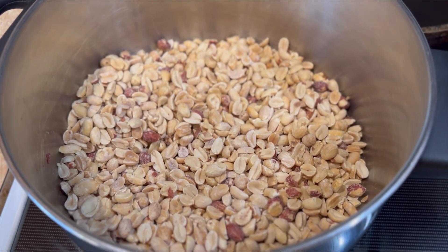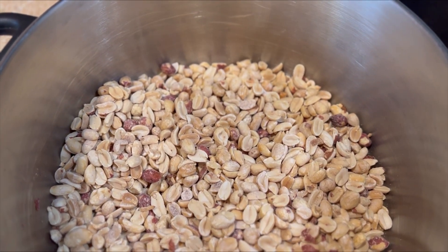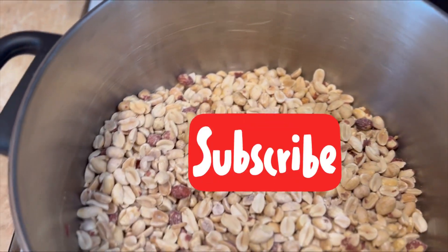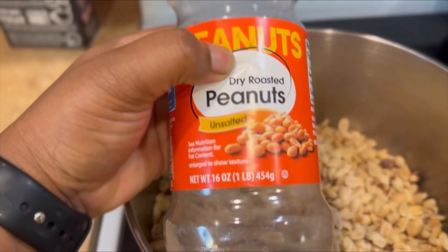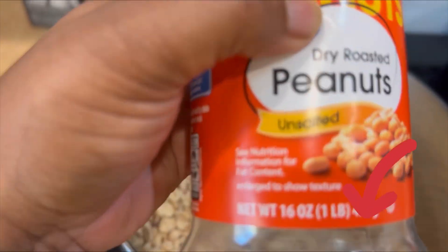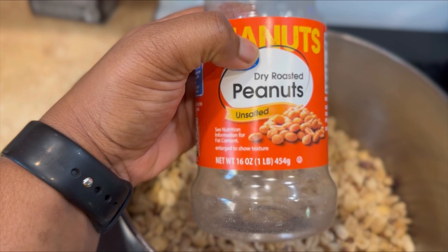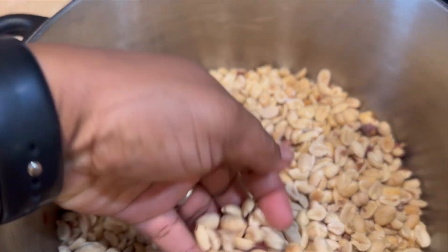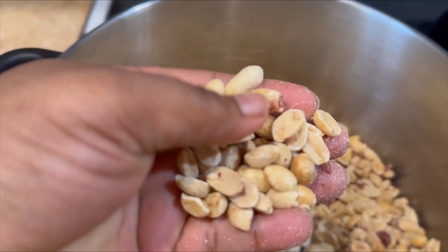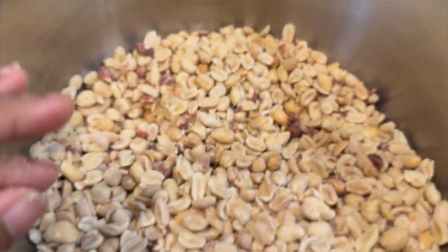Hey guys, welcome back to my channel! Today I'm going to be showing you guys how to make peanut drops. If you're not yet subscribed, please do so, and there's a bell icon — please click that as well so that when I post a video you guys are notified. You don't want to miss these recipes, guys, because to miss is the dish!